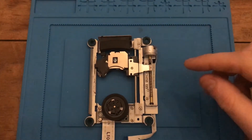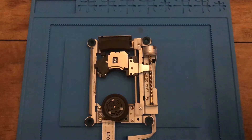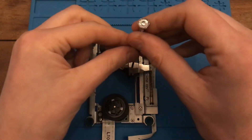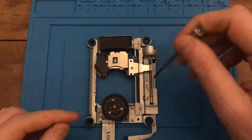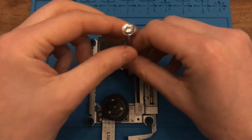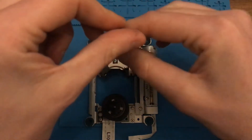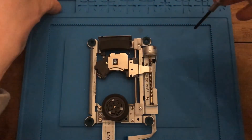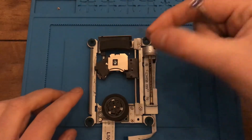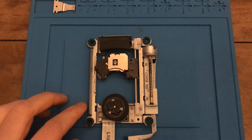The carriage is out of the console. Now I need to take my screwdriver and detach this little metal piece that covers the rail, which basically guides the lens, because we're going to need to put that onto the new lens – it doesn't come with it. So I'll take out this screw, make sure not to lose it, and this piece just lifts straight out.